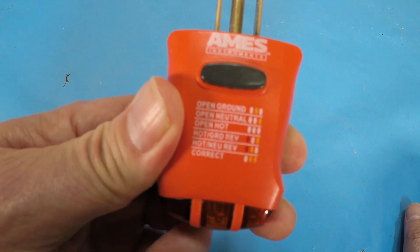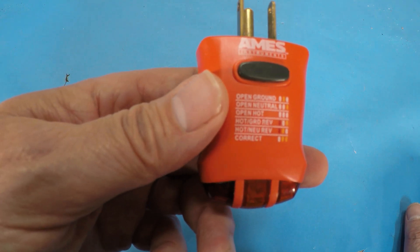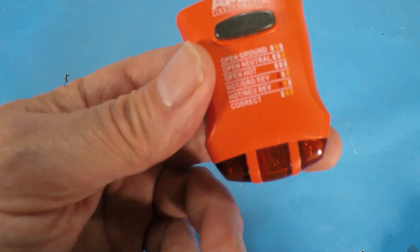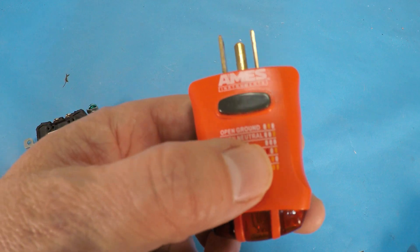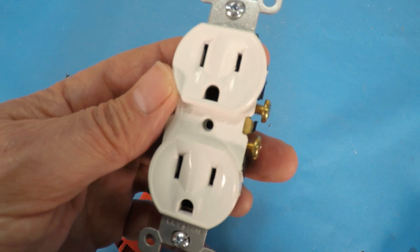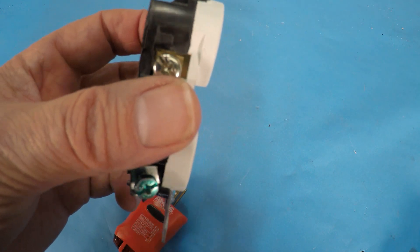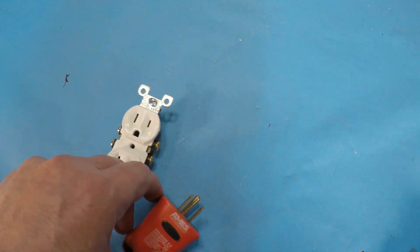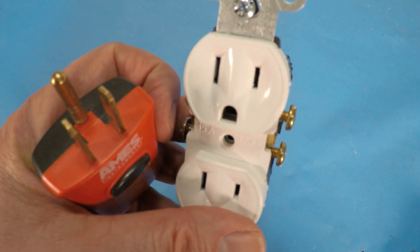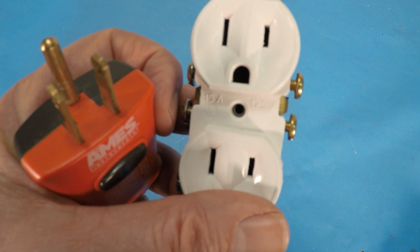If you're going to be checking out a home and you're serious about it, you're making an offer — if you're not having an inspection, you should at least go around and do this. If you're finding a lot of outlets that are not wired properly, it would be a red flag to me, thinking that a weekend warrior or a homeowner who didn't know what they were doing did this. But this will also help you if you are replacing your own outlet, so you can tell whether you did the job properly.